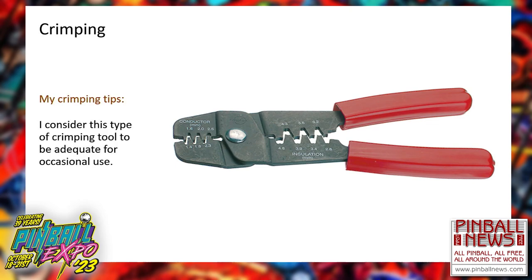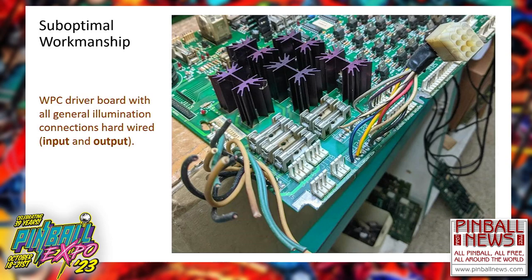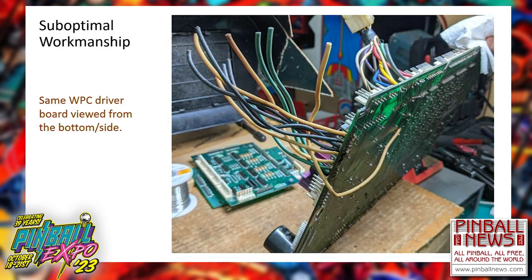Getting back to suboptimal workmanship — here we have a broken fuse holder. Somebody decided, instead of replacing it, to just put a screw in there and hold it to the still-existent half of the fuse holder. I don't think we need much explanation of how I would have done that differently. Here's another very common thing I come across: people get burned connectors and burned headers on boards and decide to just solder the wires directly onto the board. On this one, at least half the wires had some sort of connector so you can at least unplug part of it.